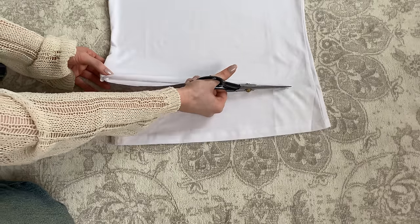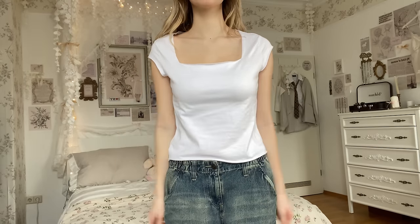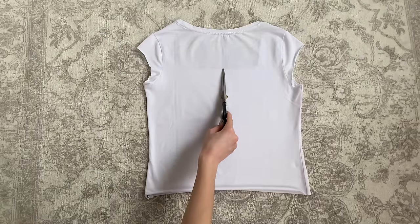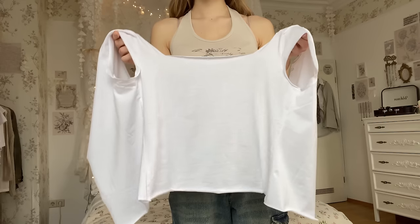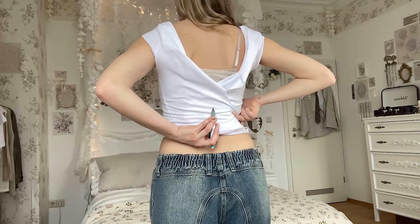Crop it to your desired length and now to make it fit you perfectly, turn your shirt around and cut a straight line in the back. Try it on and mark the middle of where your shirt is overlapping.